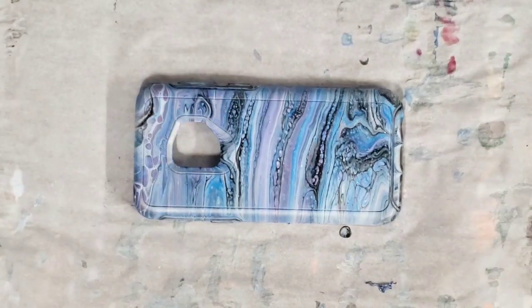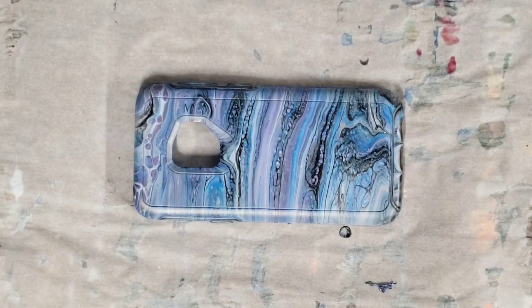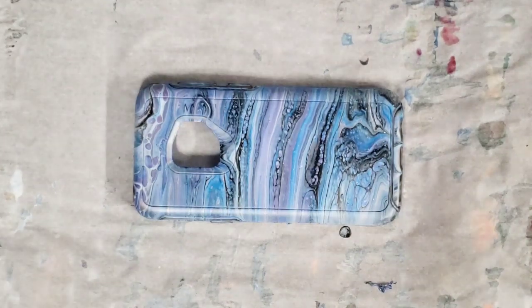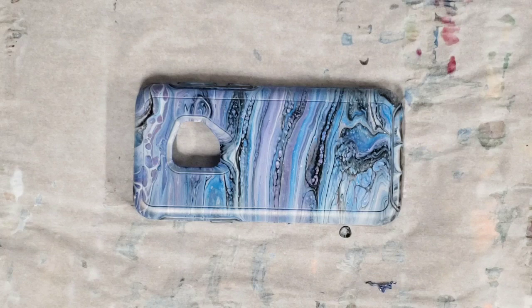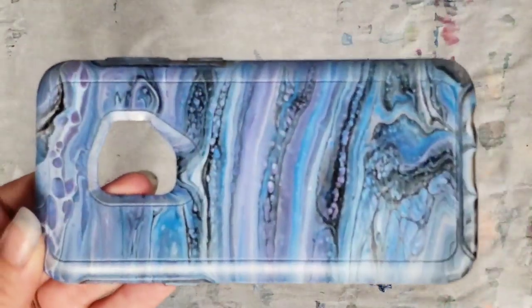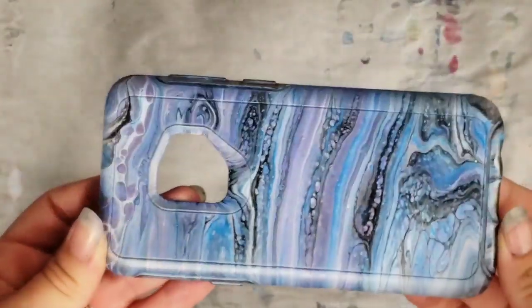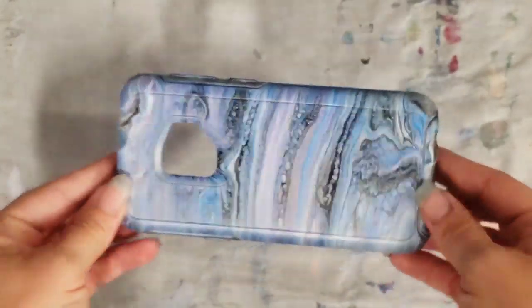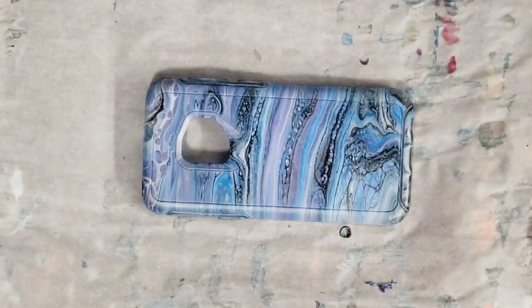In terms of sealing this, I think I will try the Rust-Oleum crystal clear enamel spray. If that doesn't work — like if it stays sticky — because obviously this is something I'm gonna hold all the time, then I will probably seal it with resin. For those of you who have done any cases before, I definitely welcome input on what you seal it with. But that was a super easy project, came out super beautiful, and now I have a very unique phone case that no one else will have. Let me know what you guys think and I will see you all next time!